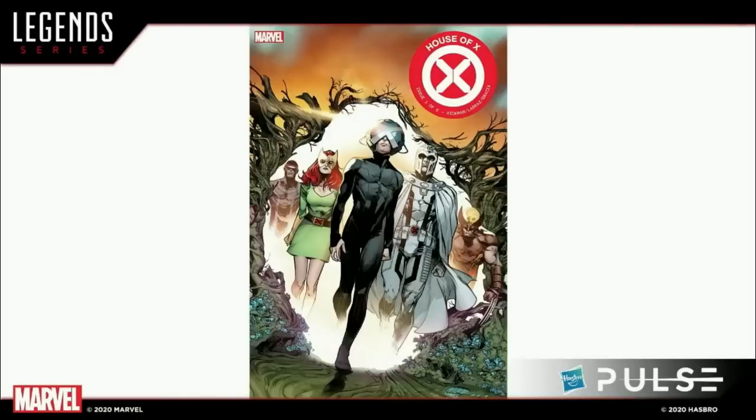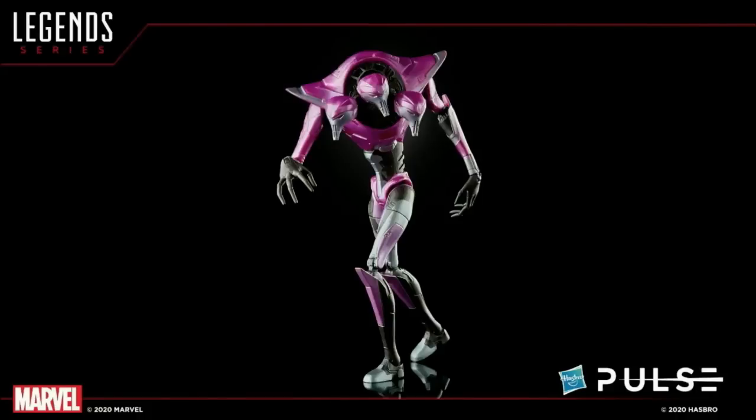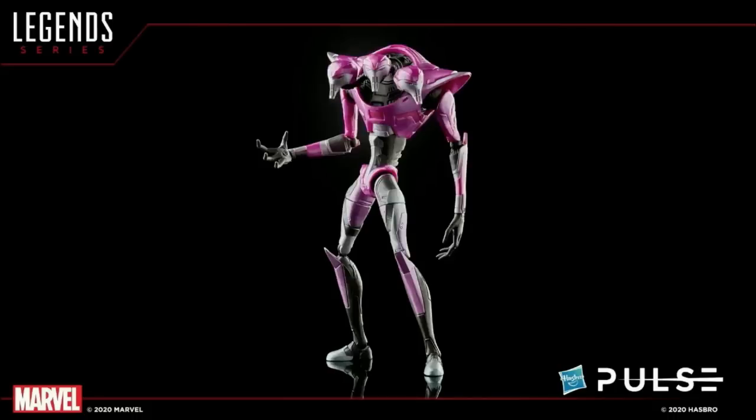The next big wave is of course our X-Men wave for 2021 — this is the House of X themed wave. You'll already be able to recreate this iconic shot of the five main heroes in the wave plus Moira and Omega Sentinel, which were revealed previously. We are very happy to show you the build-a-figure for the very first time here on the stream. So Dwight, take them through the Tri-Sentinel. This was a really creepy looking Sentinel, and this wraps up our year of the Sentinel — more Sentinels created this year than probably ever in Marvel Legends, with Nimrod, Omega Sentinel, the big Haslab Sentinel, and now the Tri-Sentinel.